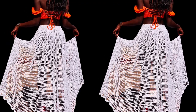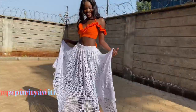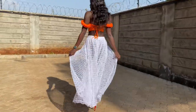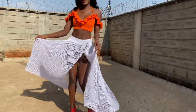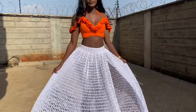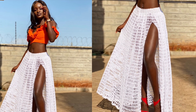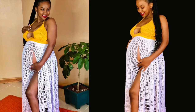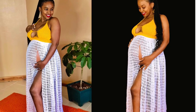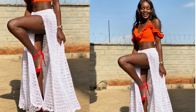Hi everyone, this is Agnes and I'm back with a new tutorial. It is of this long mesh gathered skirt. A lot of you have been asking me to make this skirt and I didn't have the time to do so, but finally I managed to. It is easy to adjust the pattern to make your own size — all you need is your waist measurements. It's versatile; you can wear it to the beach, you can wear it anywhere.